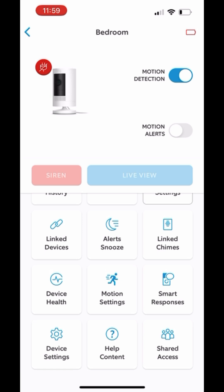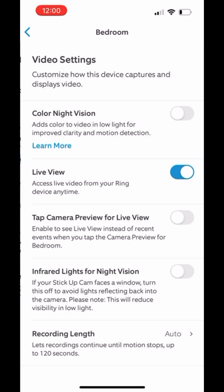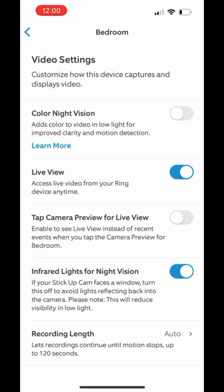You're going to hit Device Settings on the bottom left, and then Video Settings, and then from here it's going to be the bottom tab. They're going to call it the Infrared Lights or night vision. That's how you're going to be able to turn it on for your camera.